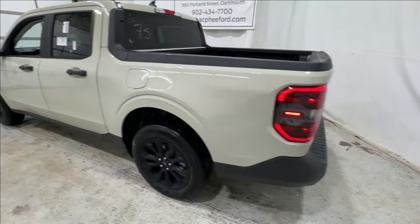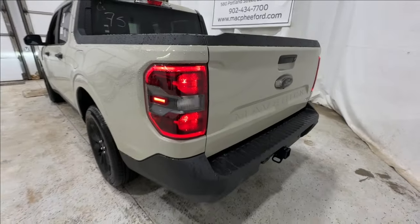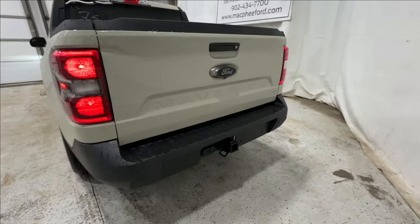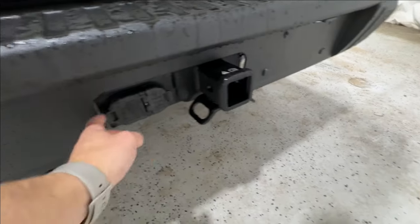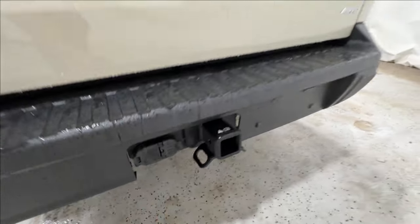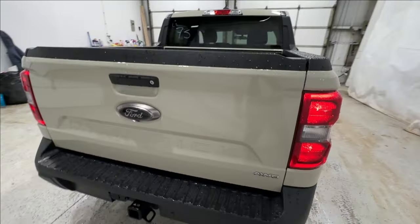Coming around to the back end, we're going to get the blacked out or darkened housing for the tail light as well. This one is equipped with the trailer tow package — you're going to have your hitch receiver back here with the four and seven pin connection, along with the trailer brake controller inside.